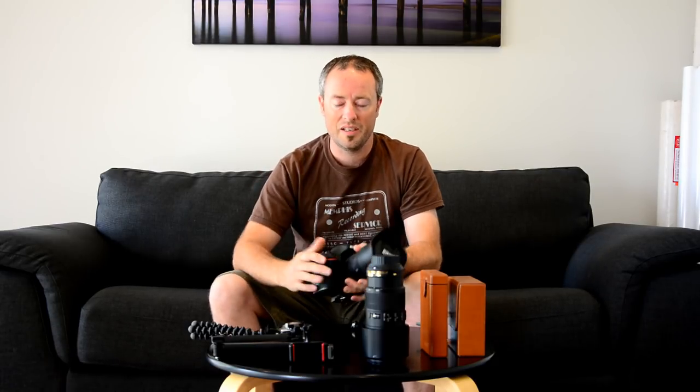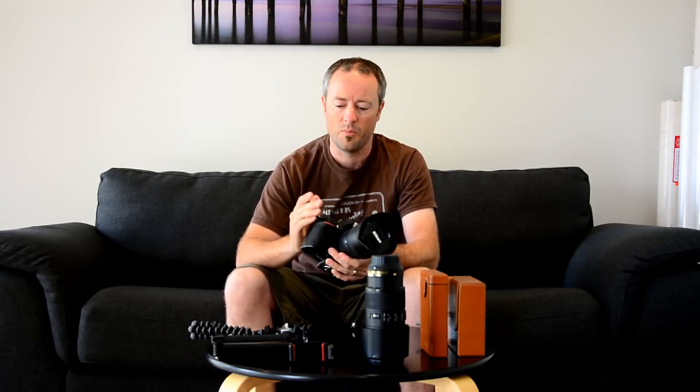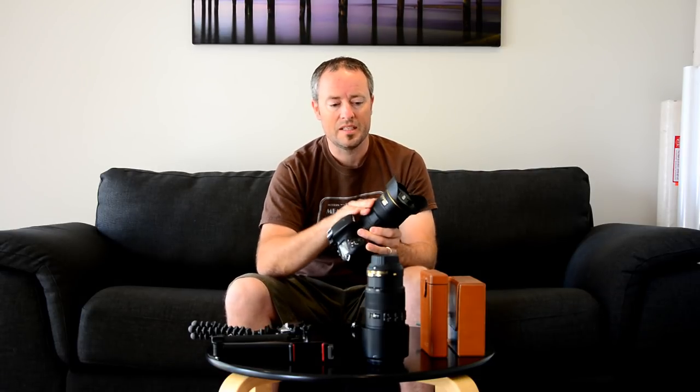I'm running a Nikon D800 camera with a 36 megapixel sensor. I absolutely love this camera — the detail you can pull out with it is just phenomenal. 36 megapixels is huge, and it does everything I need: landscape work, portrait work, commercial work. For these seascape outings it's absolutely perfect.